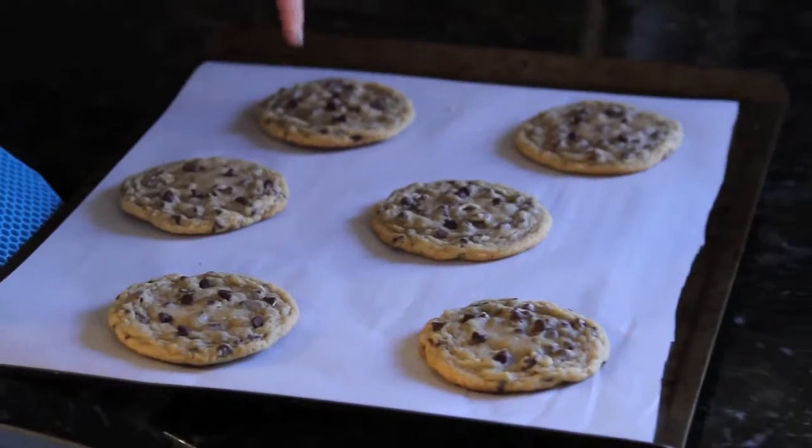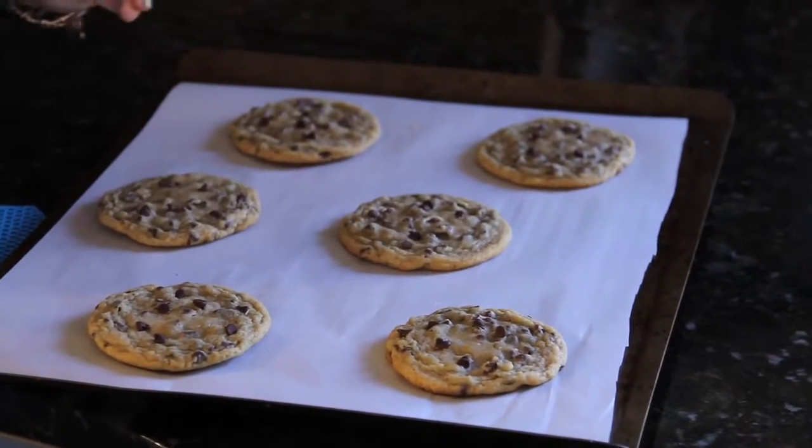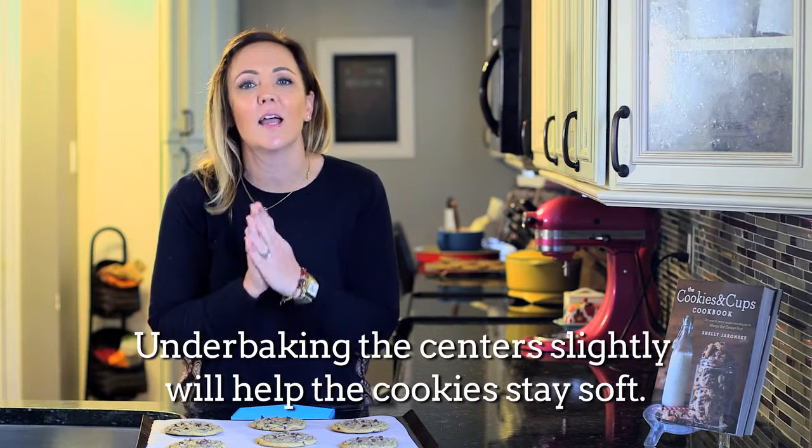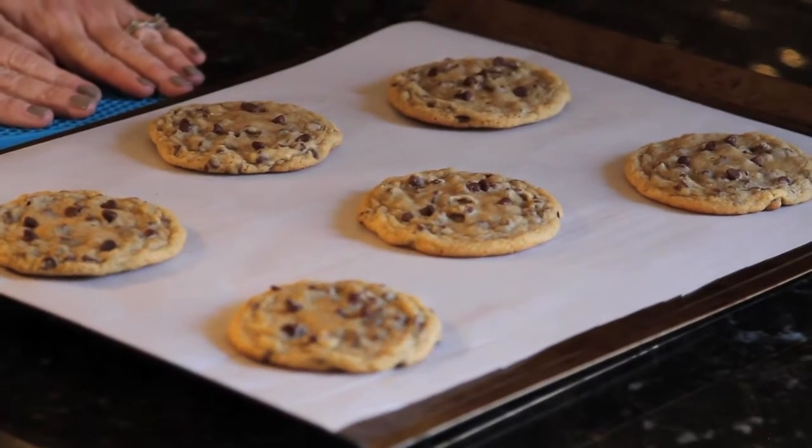They look so good! You know they're done when they're golden around the edges and a little underdone in the center. That makes them gooey, delicious, and soft — the kind of cookies that everybody loves. For more recipes like this, check out the Cookies and Cups Cookbook.